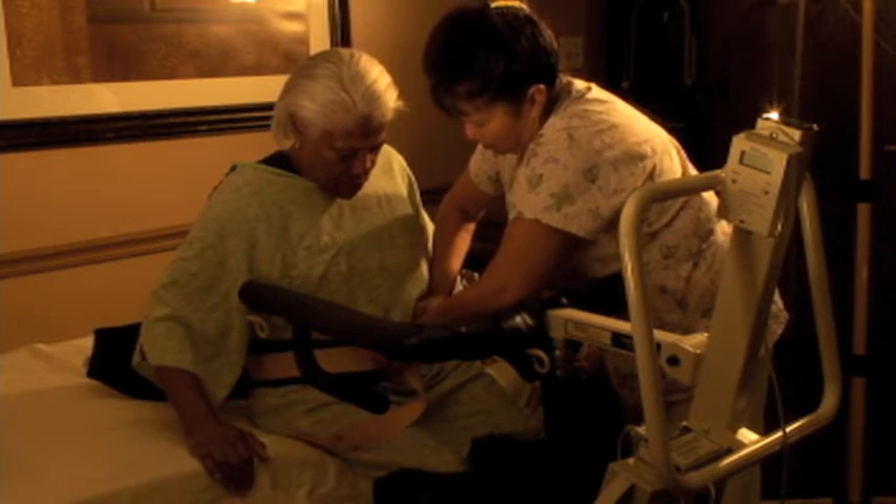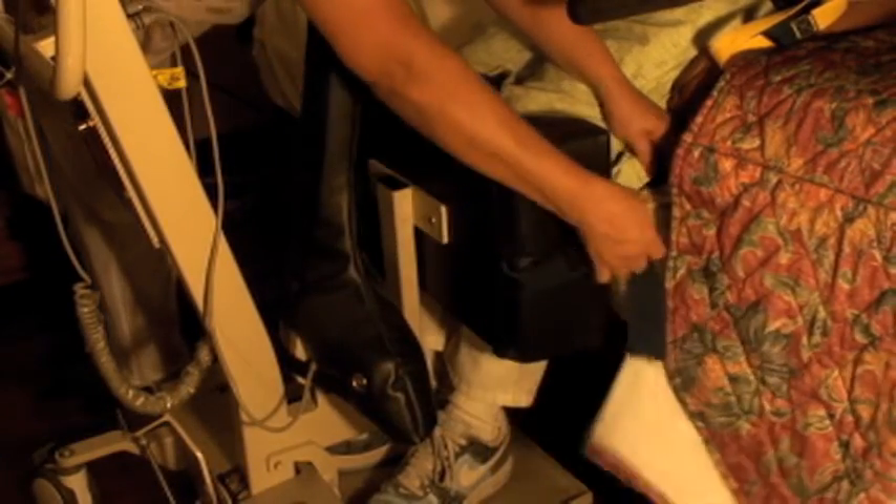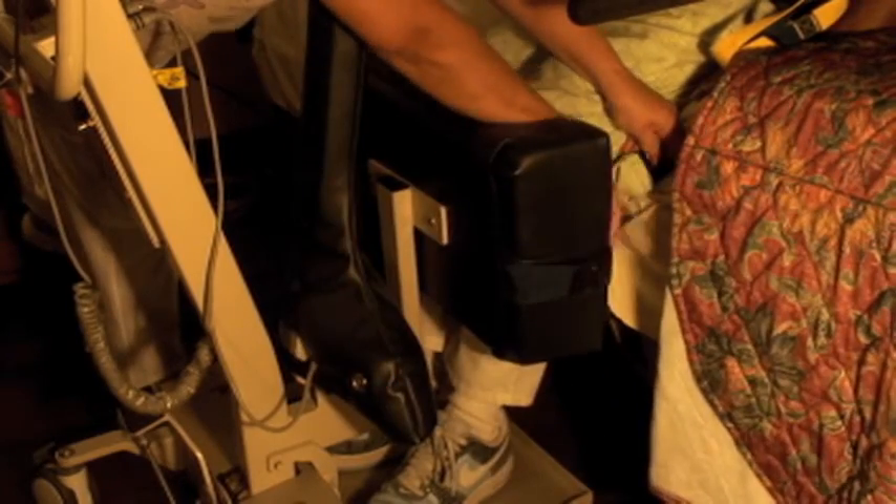There are three settings to choose from. The post highest on the bar is for thin residents, the middle one for moderate residents, and the post closest to the end of the bar is for heavier residents — choose appropriately. After hooking one side, bring the belt low across the resident's back, and finish by hooking the other end of the belt to the appropriate post on the unhooked side of the lift.